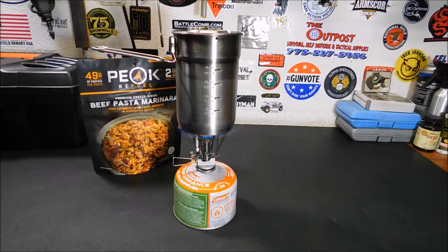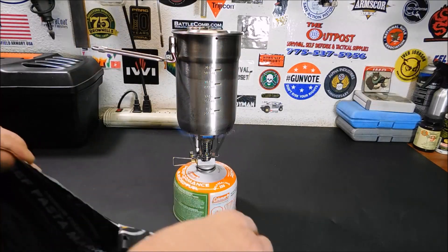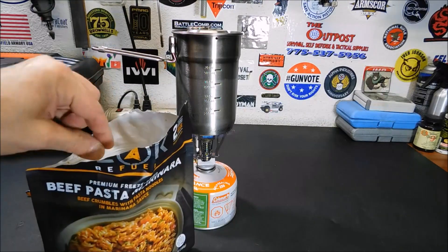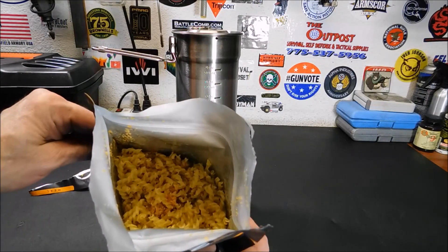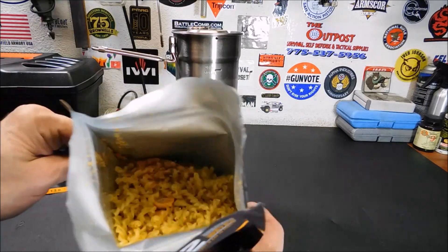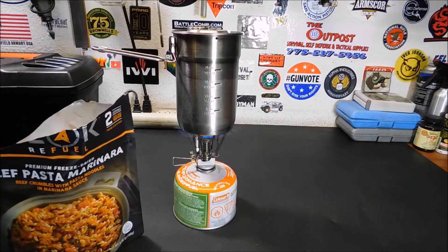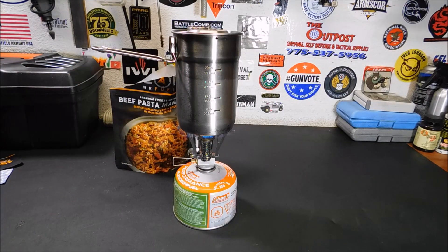So I'm going to let this get to a boil and open this up while you're on camera. There we go — of course I never tear it correctly. There's your little desiccant pack, we'll get rid of that. The entree inside really does look just like beef — maybe some tomato in there and noodles. It does have a resealable zipper up top, a press-and-seal type deal. Once it comes to a boil, we'll dump it in and see how it holds up.